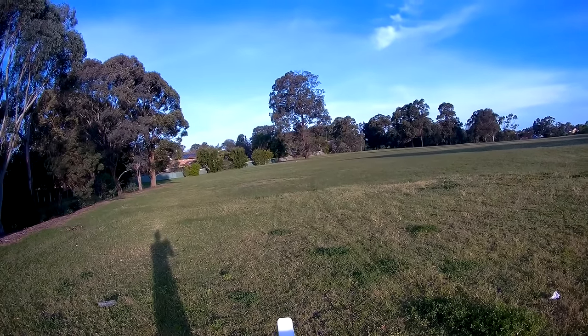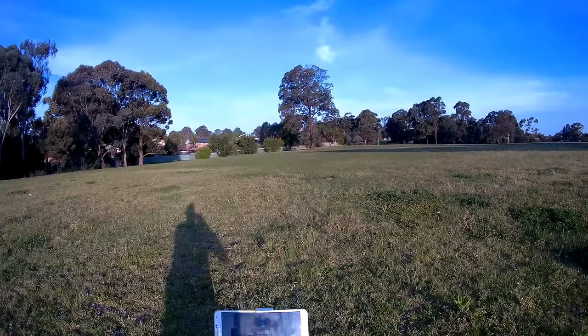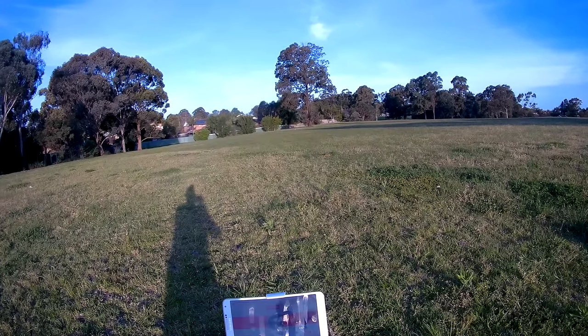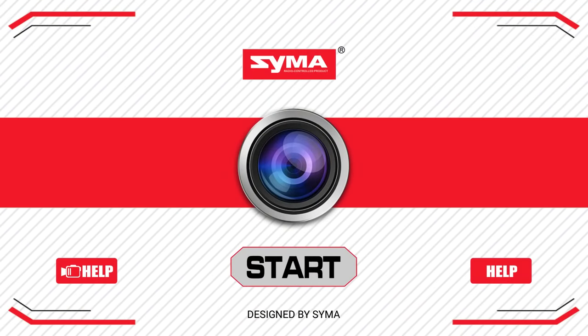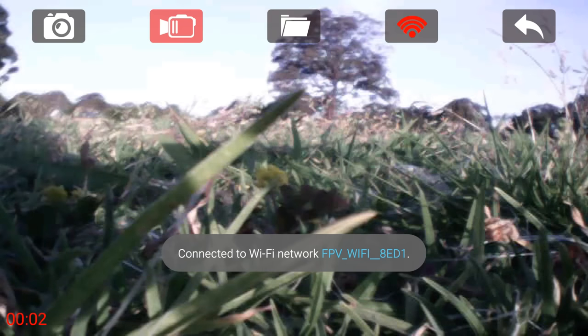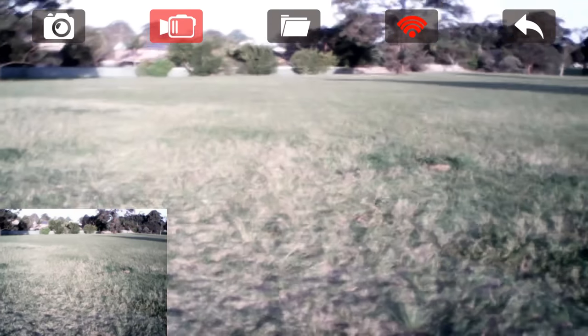It does fly very well and it's quoted to fly for 6 minutes. As this SEMA drone has a camera on there, it's also capable of FPV through the SEMA app, available for Android or iOS. Make sure the drone is on and Wi-Fi is connected to the camera. Once it's all connected, I can click the camera button here and it will start recording. Once I'm bound, I can start to fly.